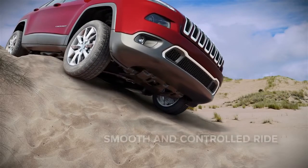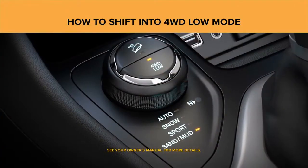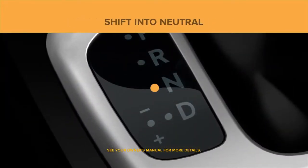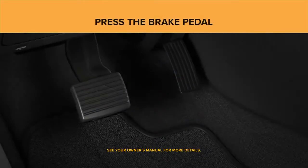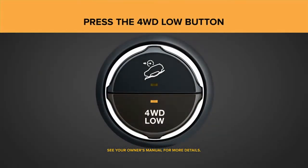More torque is available to the 4x4 system at lower speeds for a more controlled throttle response. To shift into four-wheel-drive low mode, first bring your Cherokee to a stop, put the transmission in neutral, put your foot on the brake pedal, then press the four-wheel-drive low button on the select terrain shifter.